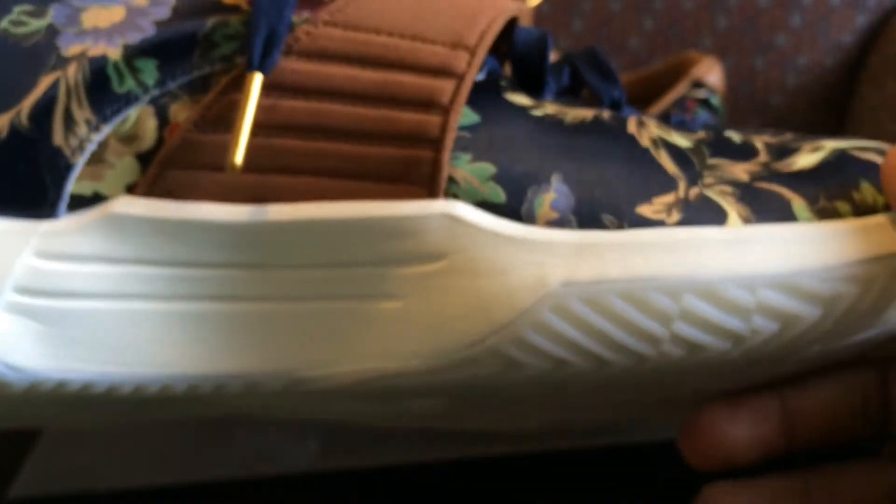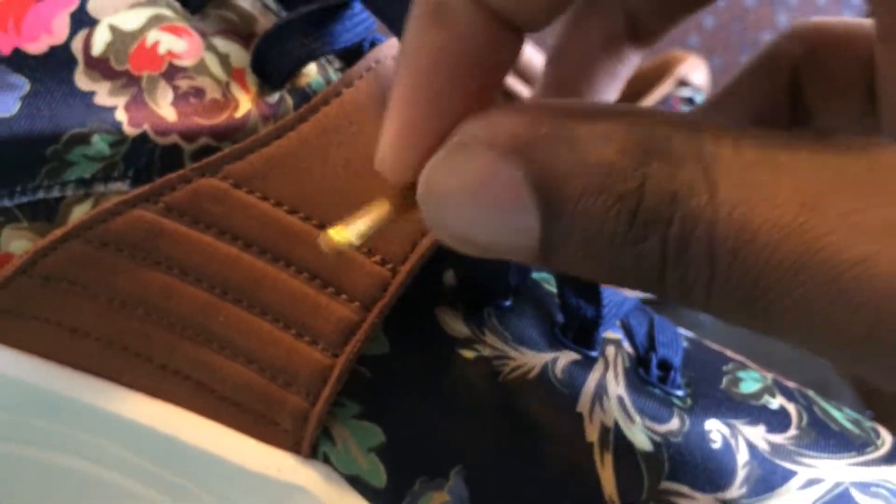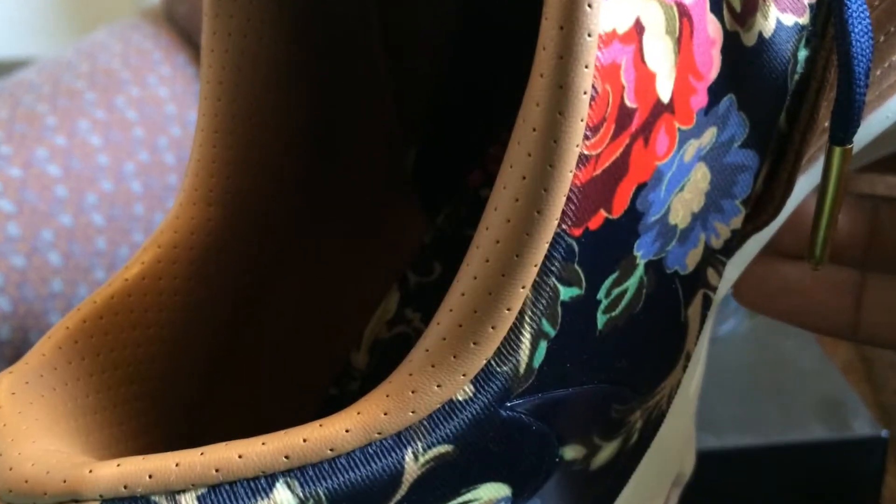They got gold or brass tips on the laces. Laces are navy blue, and the black KD logo is on the tongue like I said before. The inside is leather — that is why I agree these should retail for $200, because there's an amazing amount of detail in these.